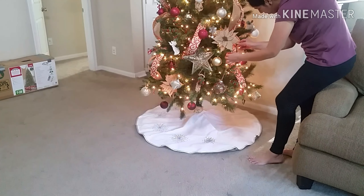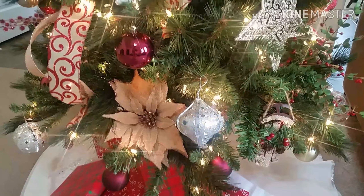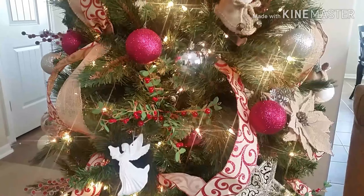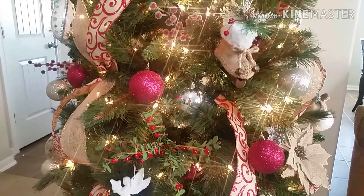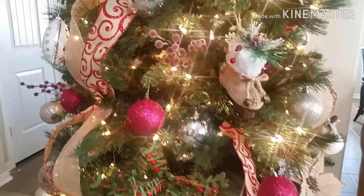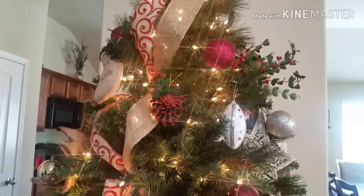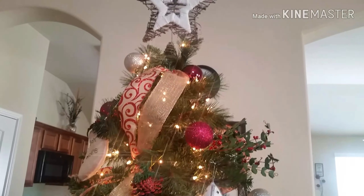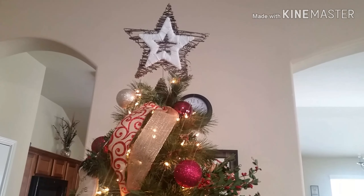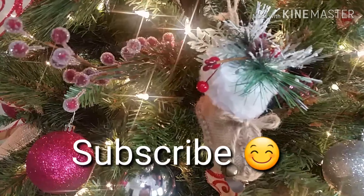My favorite holiday is Christmas here in the U.S., but other than the Indian holidays. Do let me know in the comments below what your favorite holiday is and how you celebrate it. Any suggestions or comments are welcome!